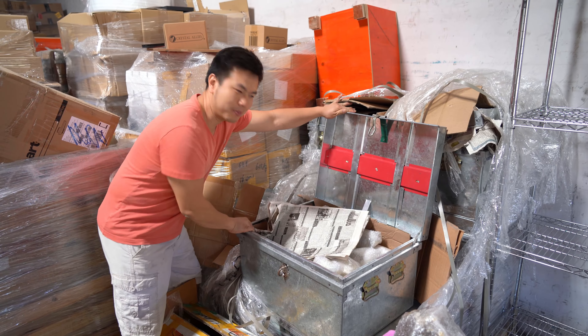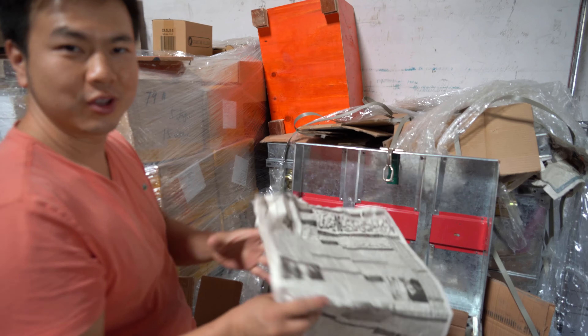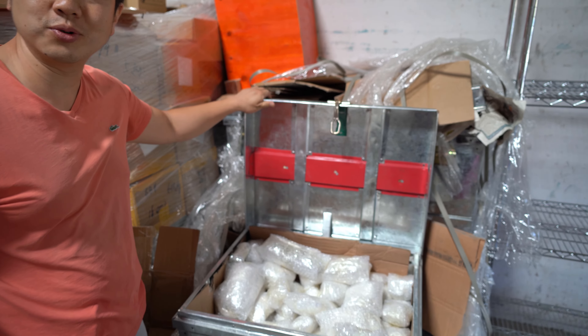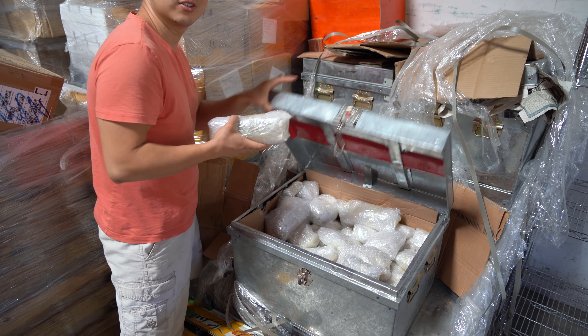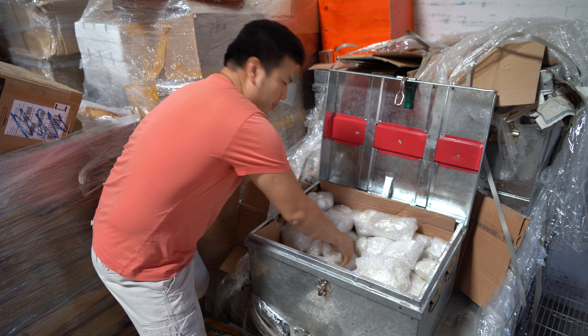All right, let's do some unpacking. That's from Himalayan Quartz. Look at these, wrapped in newspaper. That's how you know this is genuine, from Pakistan. Generally all the minerals from Pakistan come in these steel boxes. So let's grab a few and go unpack some minerals.